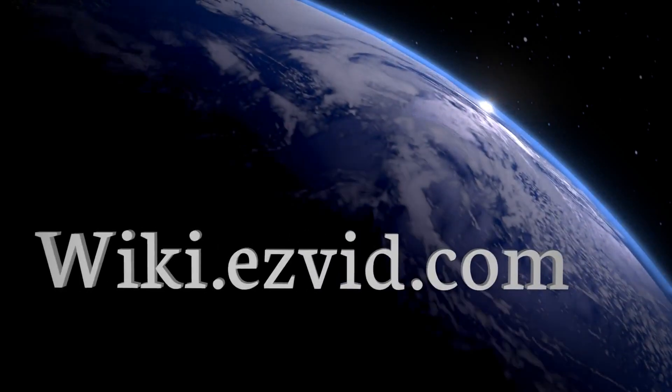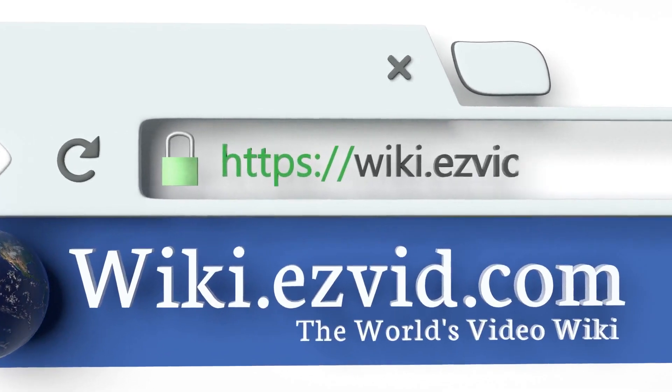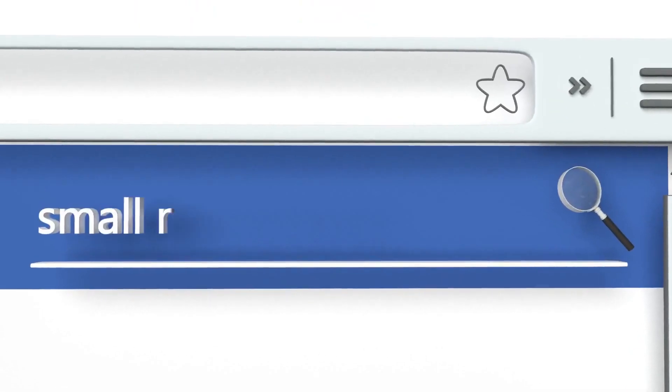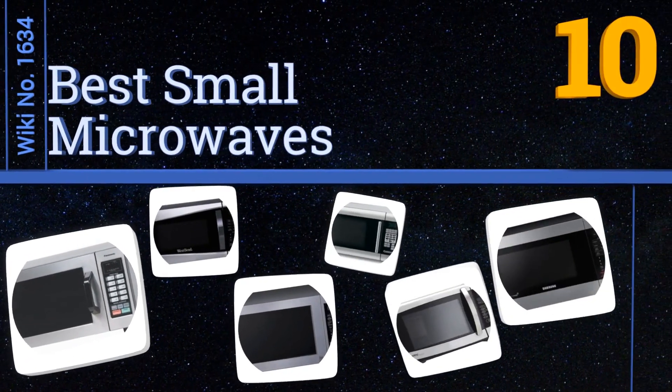Visit wiki.easyvid.com and search EasyVid wiki before you decide. EasyVid presents the 10 best small microwaves — let's get started with the list.